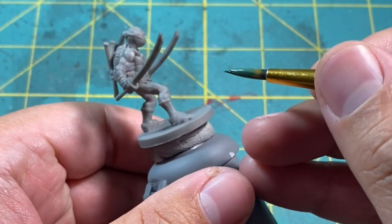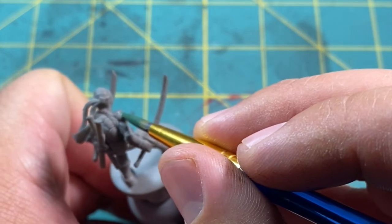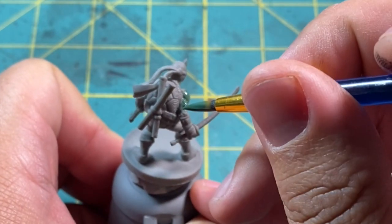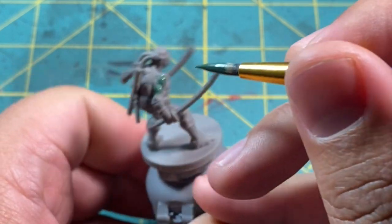First color up, we're going to be painting all his skin with Wog Flesh from Citadel. I thinned this down with a bit of water and was planning to apply multiple coats, but I'll explain what I do in a little bit. Just put one coat on for now.